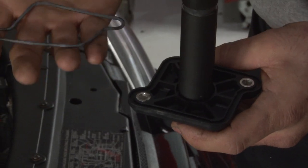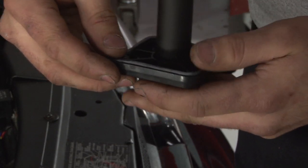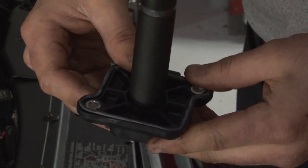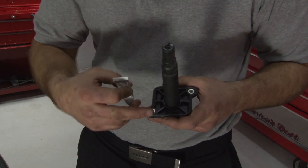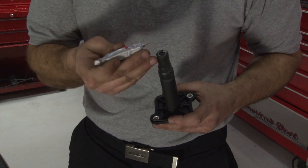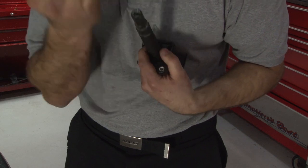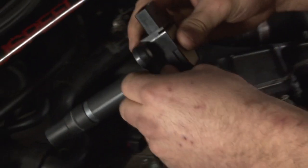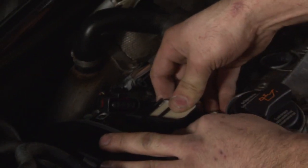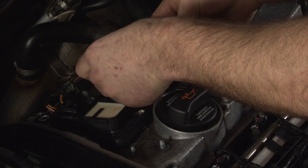Before we install the coil packs we have to be sure to install the gasket on the coil pack. It simply slides over top and should clip into place. Once the gasket is firmly installed, we recommend that you go ahead and use dielectric grease — this will prevent any breaking of the spark plug boot when you remove it next time. Be sure that the gasket doesn't fall off as you're putting it into the engine. Just be very careful.